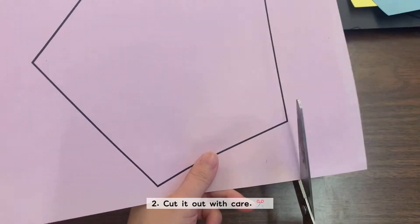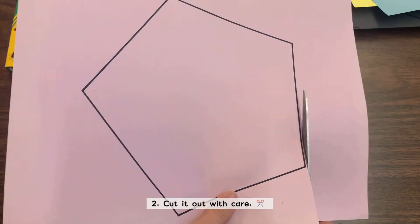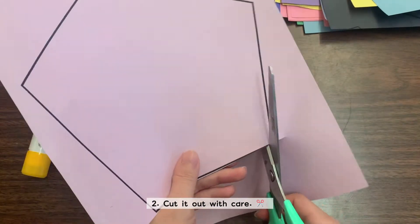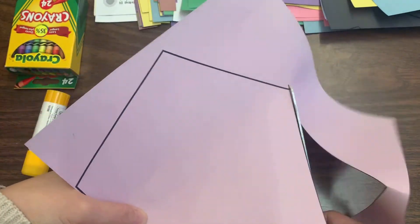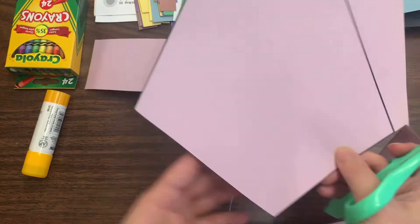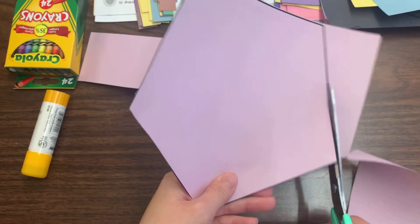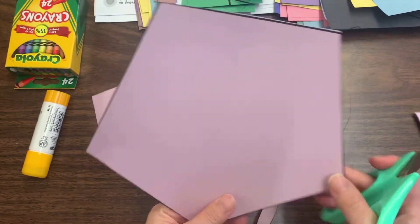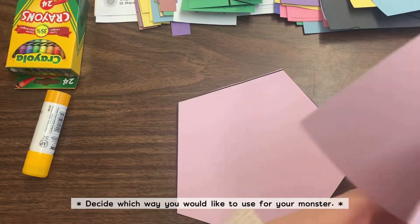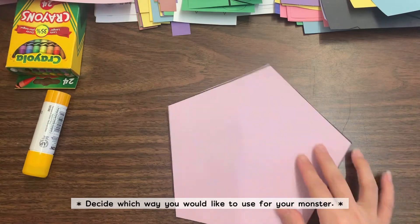Once you have selected your shape, we are now going to cut them out. As mentioned, if you printed it on a blank white piece of paper, you can color them before cutting so you don't have little white spaces. After you cut it out, decide which side is going to the top and which side is going to the bottom.